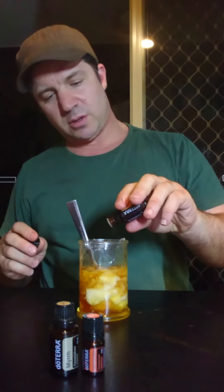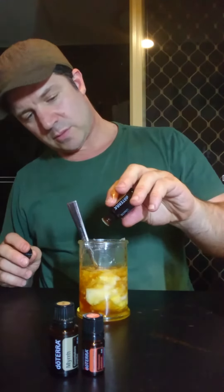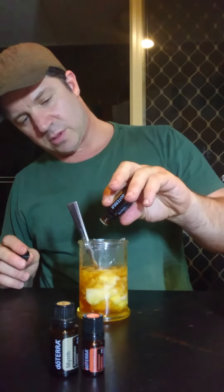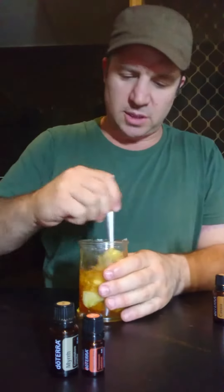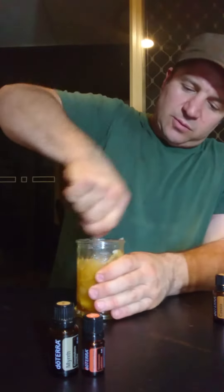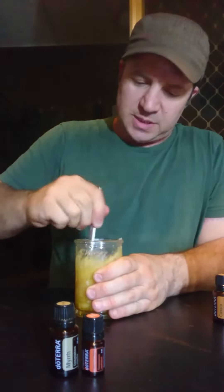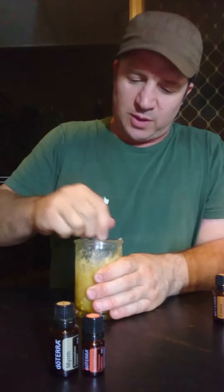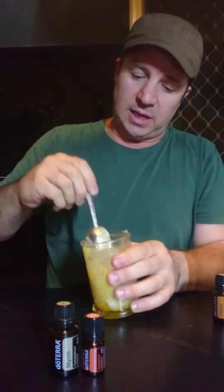Once you've got all those in, give it a really good mix and get those oils thoroughly combined. Especially in winter it'll be quite thick because the coconut oil gets quite hard, but that's literally it. When you get a bit of a scratchy throat, just take a teaspoon of that.